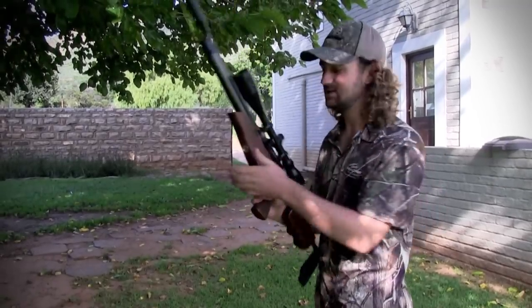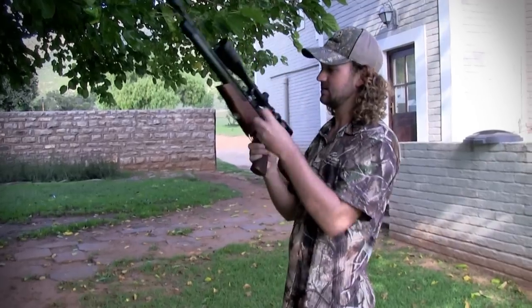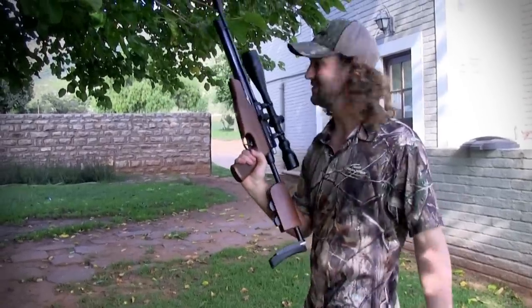The best part about this gun is that when a magazine is empty, you can just take it out, replace it with one of these at the back, slot that one right in, and there you go — new magazine in. As simple as that. I love it.